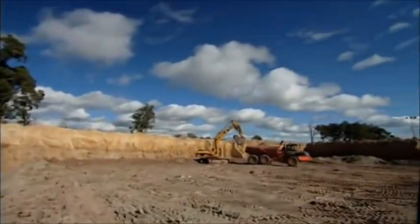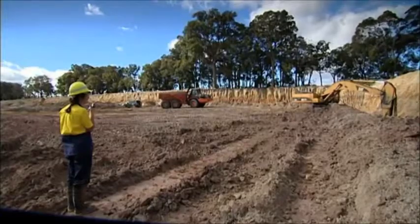So once Lorraine has decided where they should mine, it's time for the heavy diggers to move in and start transferring the earth to an army of refining machines.